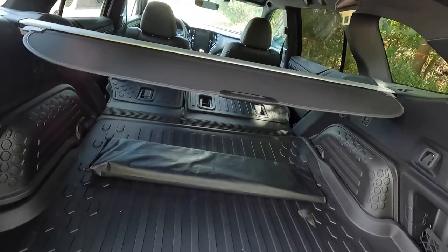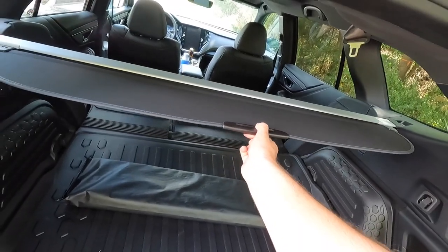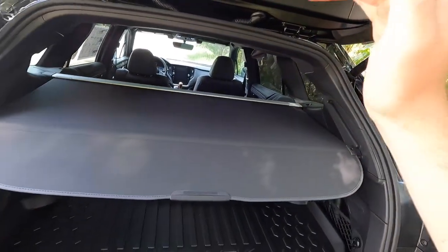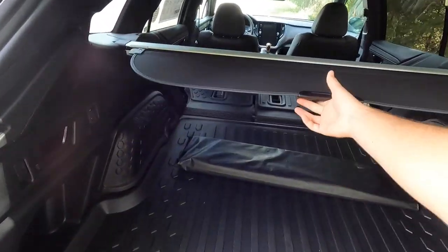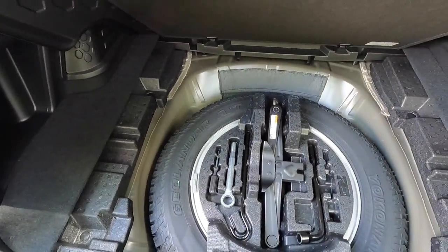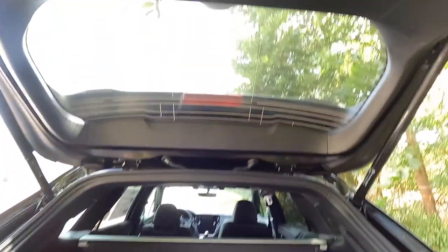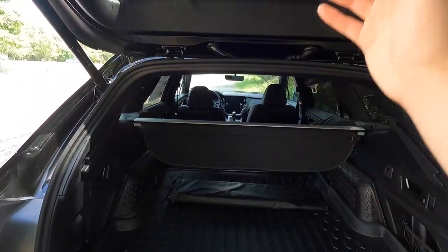If you don't want people to see what cargo you have, pull back on the cargo cover and set it in place — now when the trunk is closed, nobody can see your cargo. Pull it back to retract it if you don't care. There's a little storage space on each side with cargo nets, and lifting the floor you'll find your spare tire, jack, and tow hook. There's a dome light for illuminating the cargo area at night.